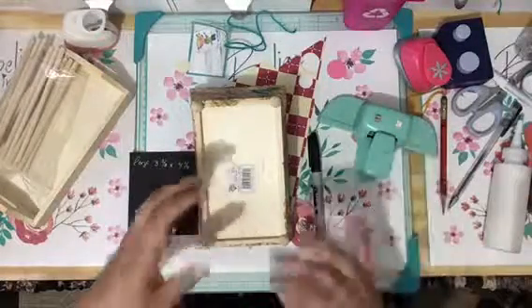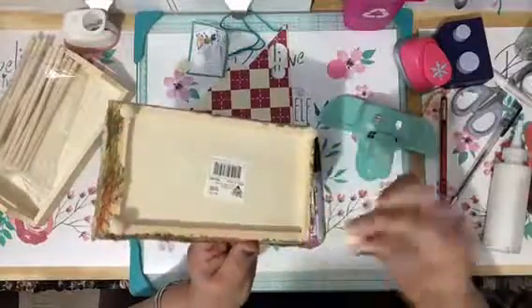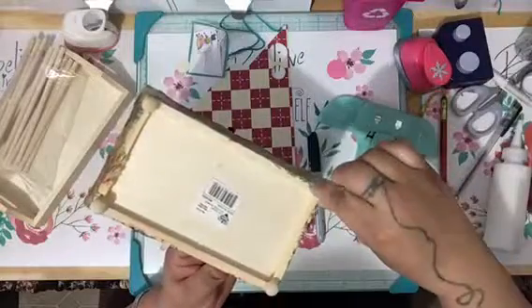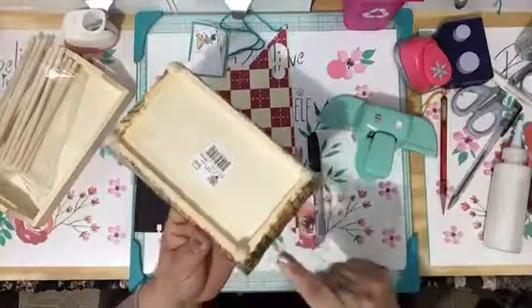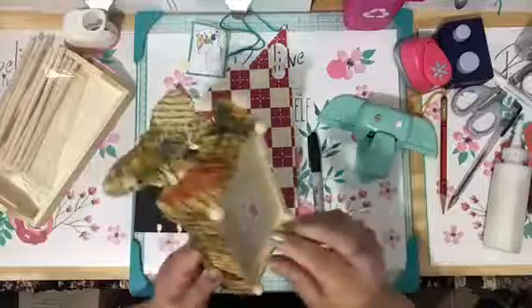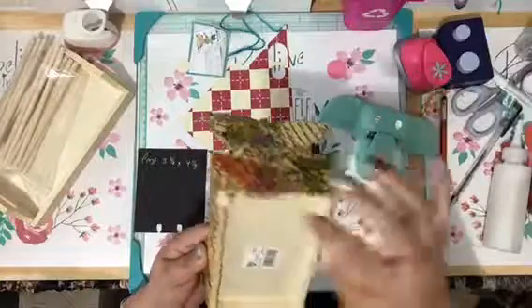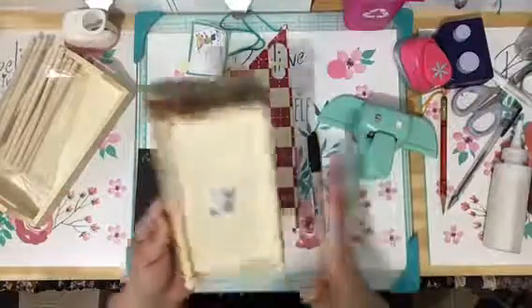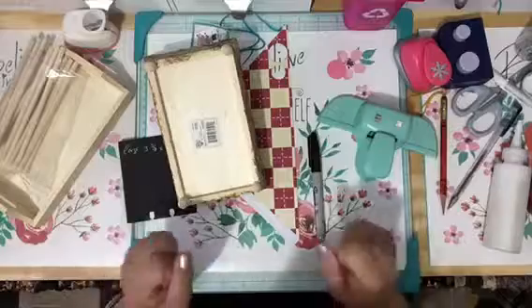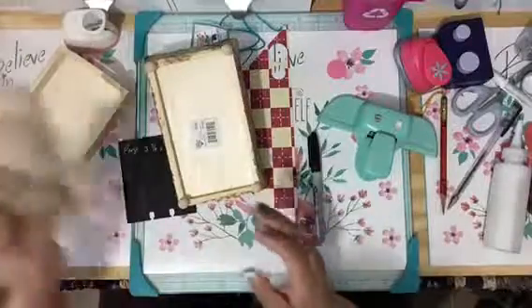I mix it to a milky consistency — I'll demonstrate. See how forgiving it is? But when this dries, let me tell you, it's really solid — you can't move it unless you rip it off with pliers. I love it because it's so forgiving; you can pick up paper quickly if you make a mistake or it's not lined properly, and as a perfectionist that really works for me.